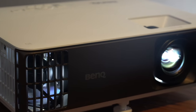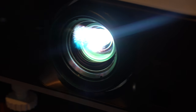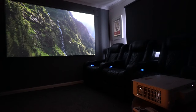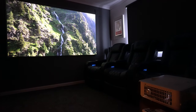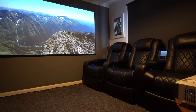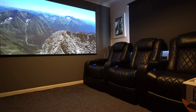This is BenQ's W1800i — their newest 4K Ultra HD home cinema projector. It does a fantastic job at night, giving you crisp, colour-accurate images. And it will do the same during the day, even with the lights on. Let's take a closer look and tell you a little bit more about this great machine.